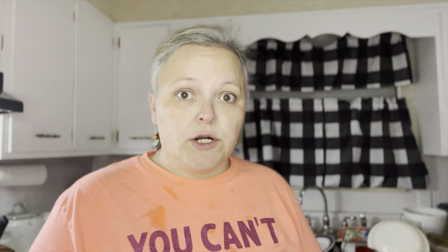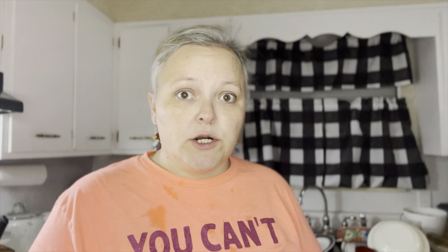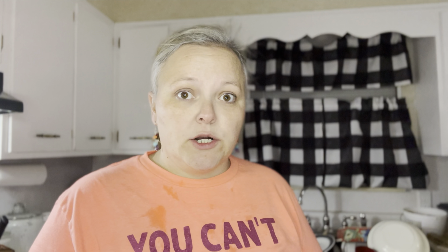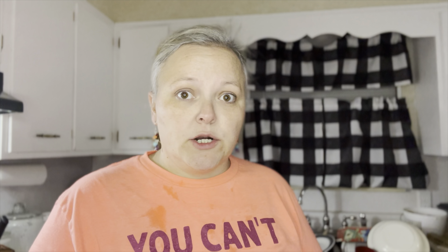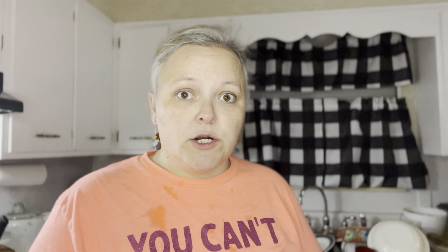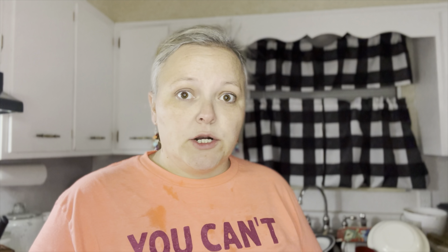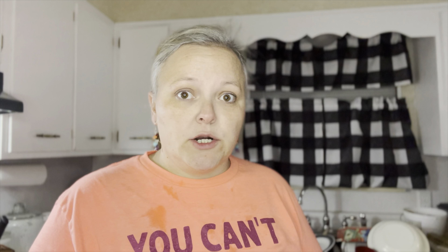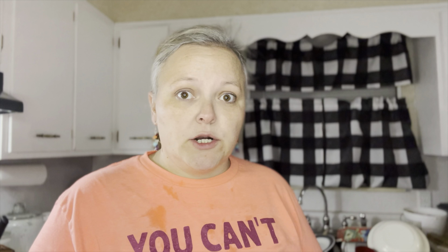We have reached 88 degrees — remove it from the heat. Now we're going to pour in our rennet. Remember, do not stir vigorously, just push it down with a paddle or spoon, be gentle. Move it back to the heat and we're going to heat this up to 105 degrees. We have reached 105 degrees — turn off the heat, remove it from the heat, put the lid on and let it sit for 15 minutes.